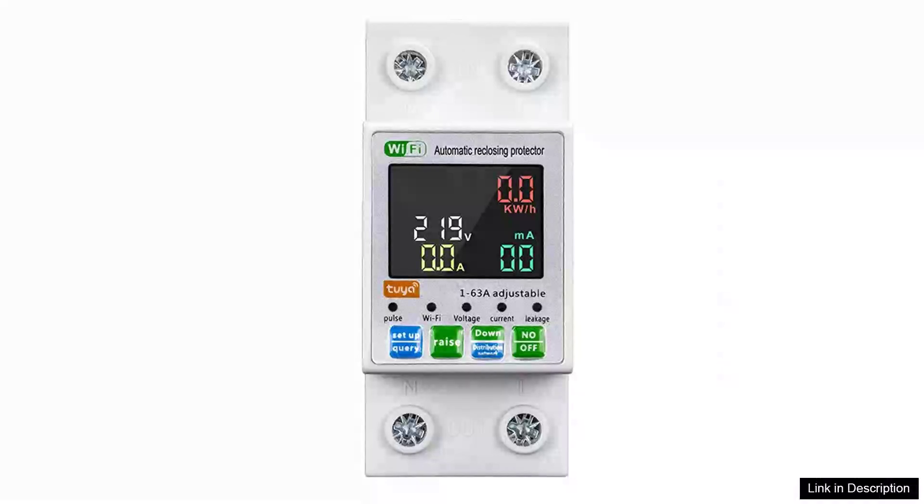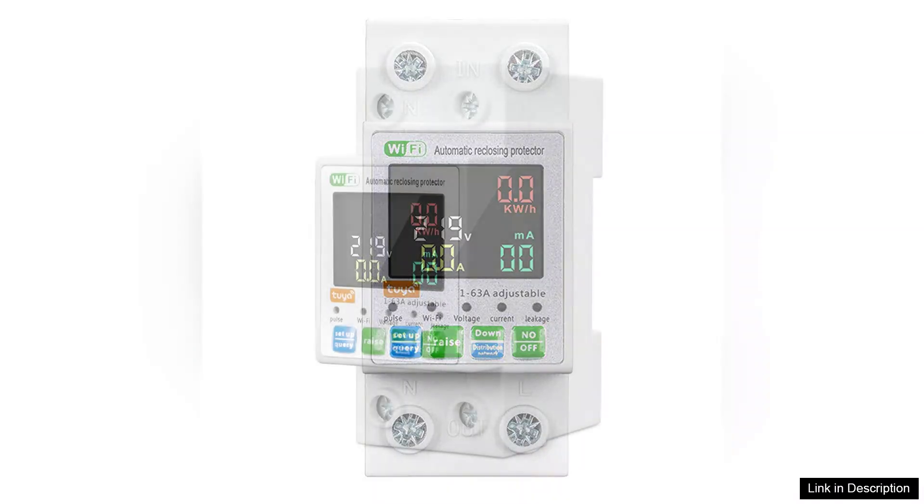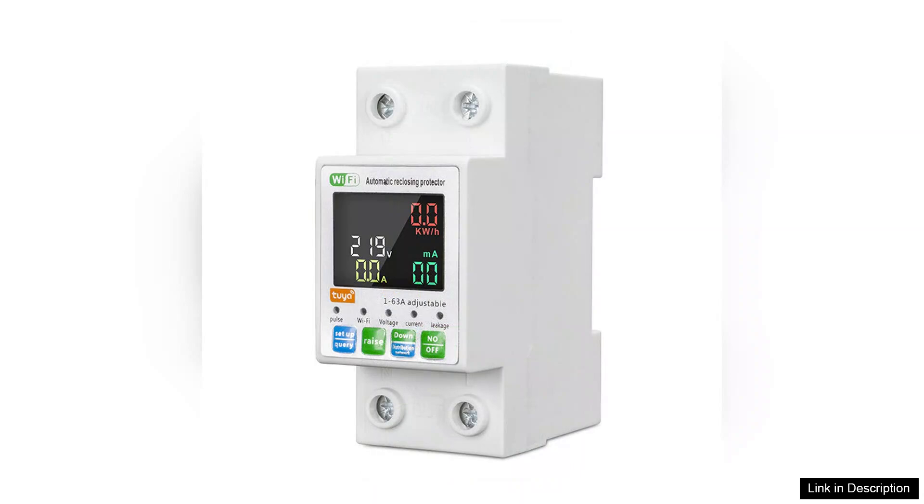The TUYA WiFi Intelligent Circuit Breaker with leakage display is a standout addition to any modern smart home. With its sleek design and advanced features, it combines functionality and convenience, making it an essential device for tech-savvy homeowners.